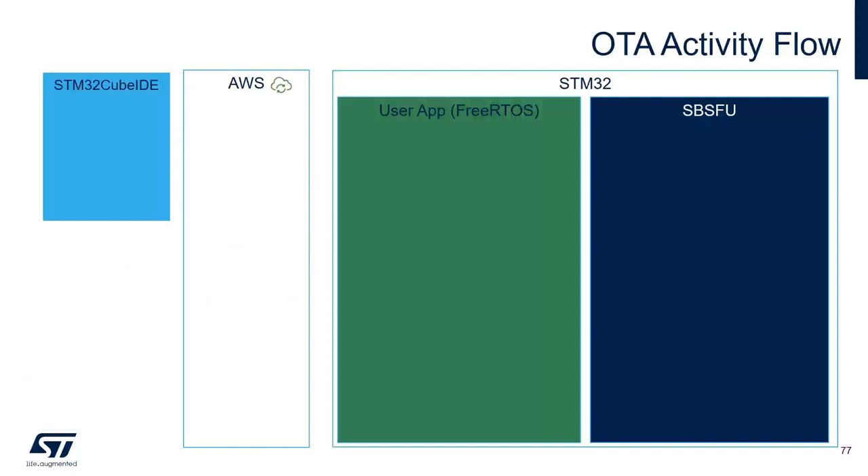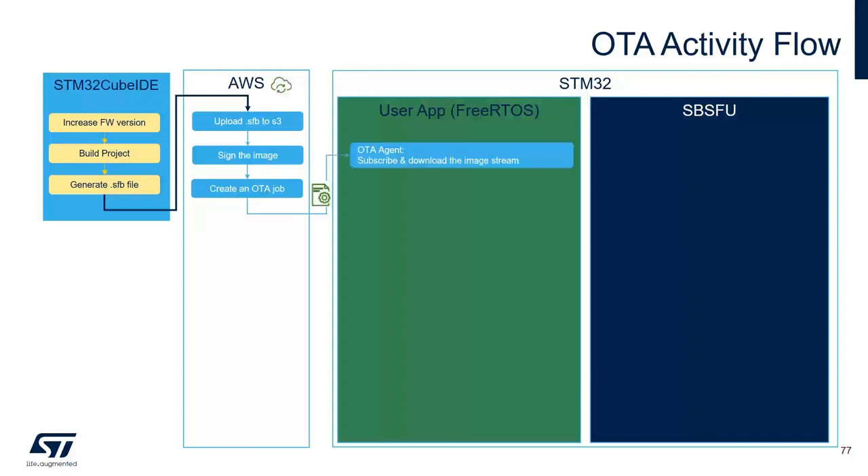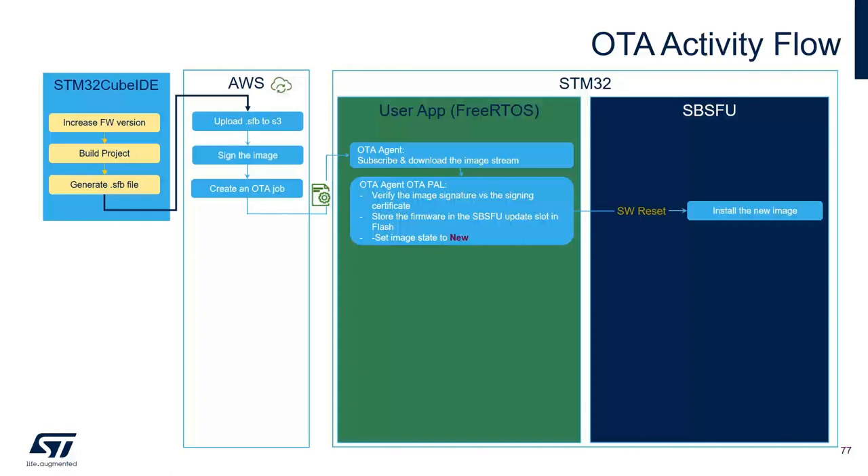The OTA activity flow is as follows. In CubeIDE, increase the firmware version, build the project and create a .sfb file. Upload the .sfb file to an S3 bucket in AWS, sign the image, and create an OTA job. Once the OTA job is created, the new image is sent to the device. The OTA agent running on the application downloads the image stream, verifies the image signature against the signing certificate embedded in the firmware, stores the firmware in the SPSFU update slot in flash, sets the image slot to new, and initiates a reset. After reset, SPSFU takes control, verifies the new image, installs it, and sets the new image state to self-test.